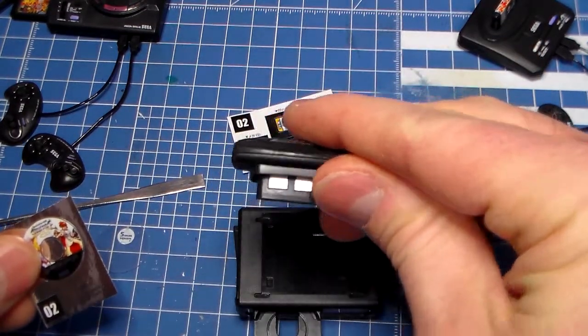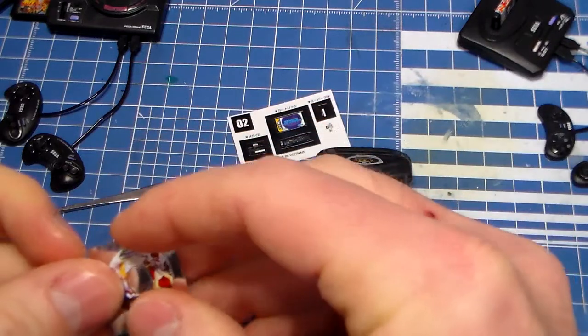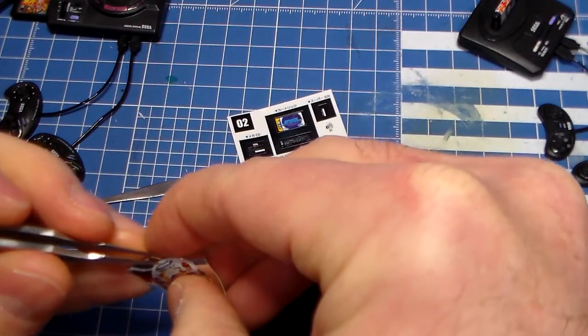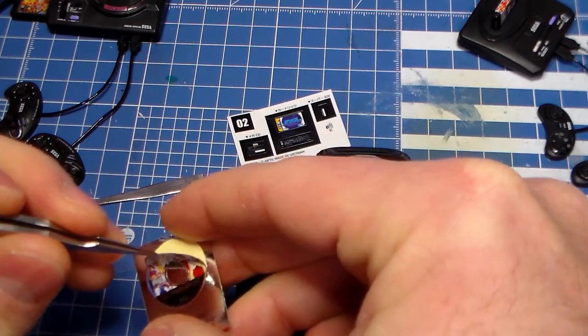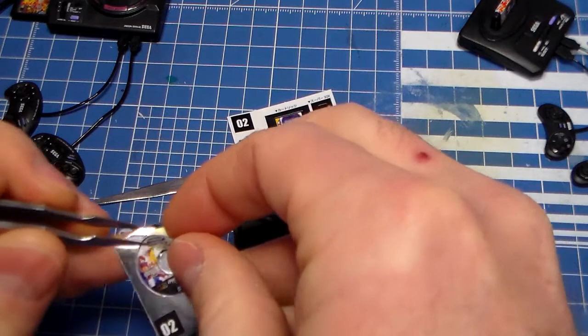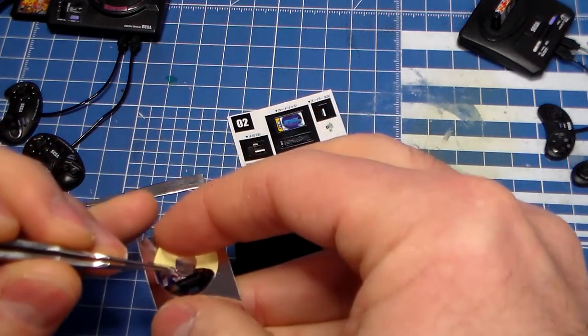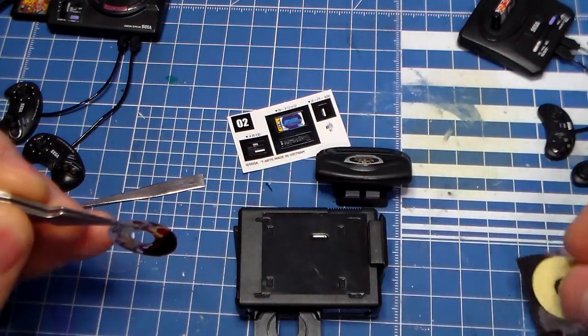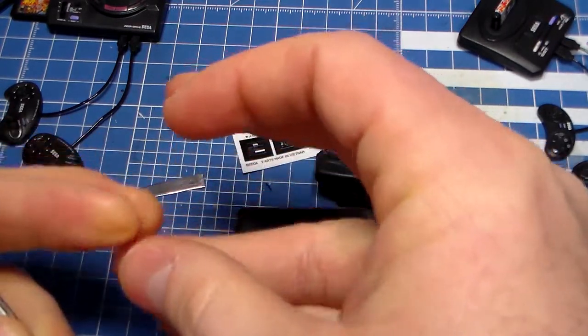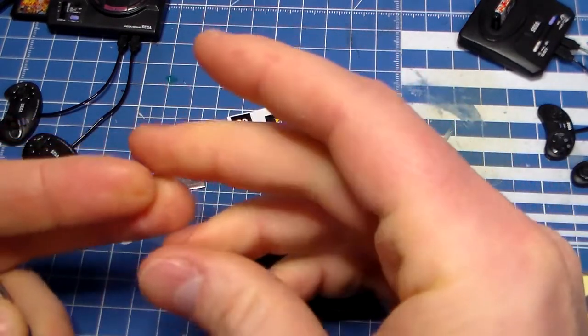It comes with the 32X! Dude, that's so cool. Oh my gosh. There's this little foil sticker here. Let's put this onto the CD. How cool is this? This is so freaking cool — it just makes me want to scream.